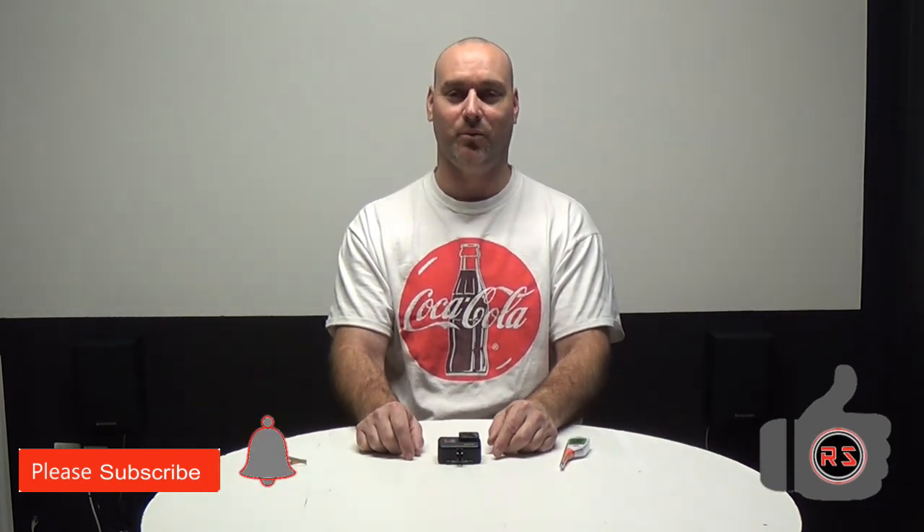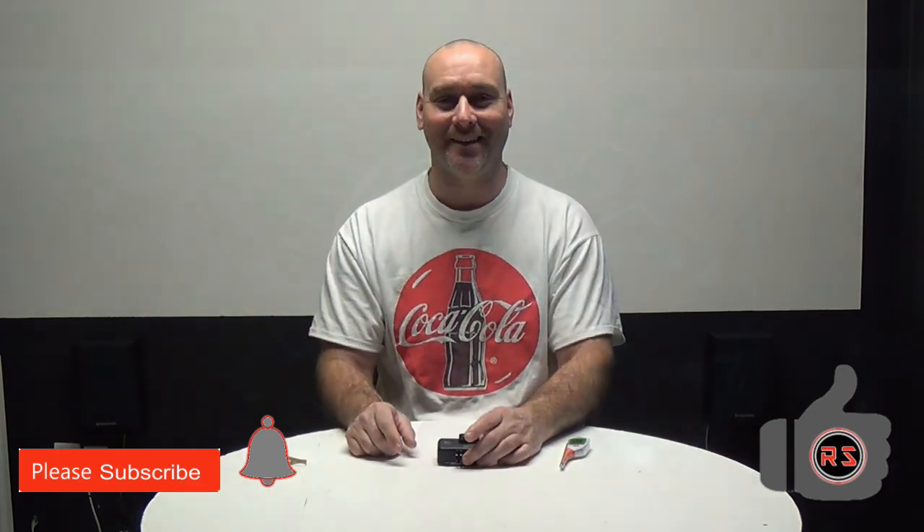This is it for today. Please like the video and subscribe to my channel, and don't forget to hit the little bell so you will be notified as soon as I release a new video. I wish everybody a great day and see you later.